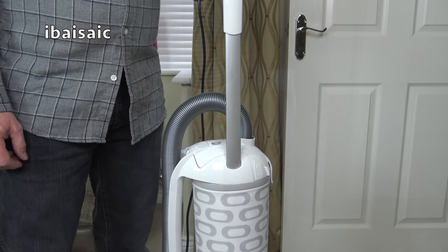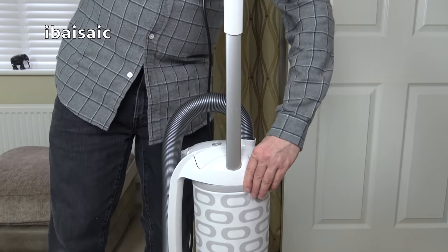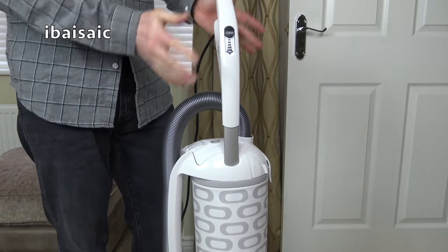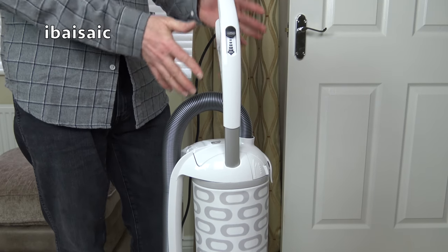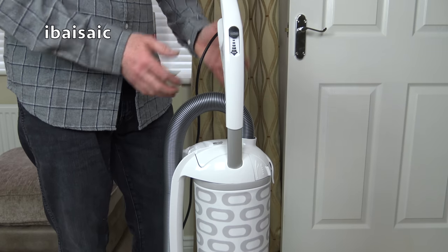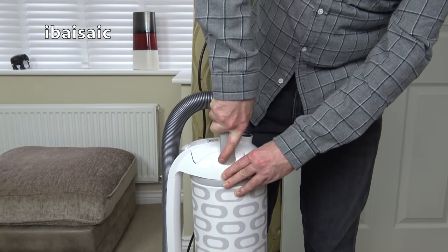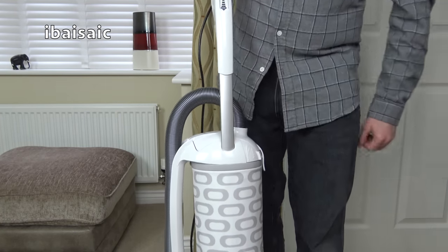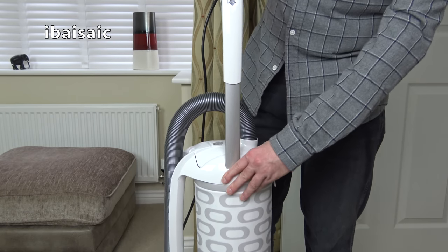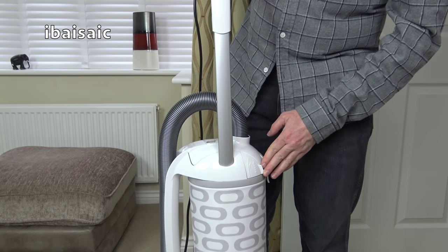You can adjust the height of the handle using this lever here. When you get it, it'll be in the highest position, but you can move it right down to the lowest setting. You can use it in that position if you want, or if you're storing it in a cupboard with less height you can store it that way. You can wrap the cord around the top hook and the lower hook whichever height you've got it on. There's an intermediary setting as well — just pull it up until it clicks in place. Or for normal use, if you're quite short you might find the mid position more comfortable, but for normal use you can pull it right out until it's clicked in position and that lever is flush with the rest of the unit.